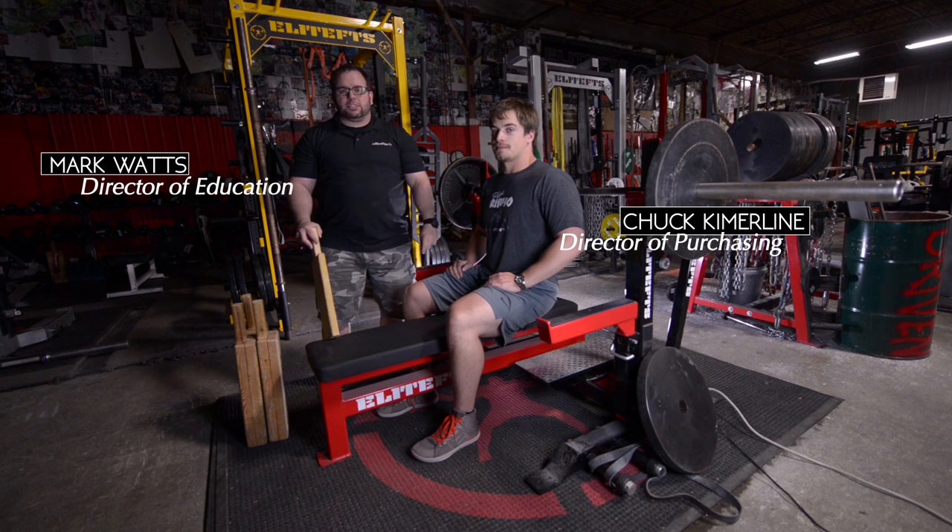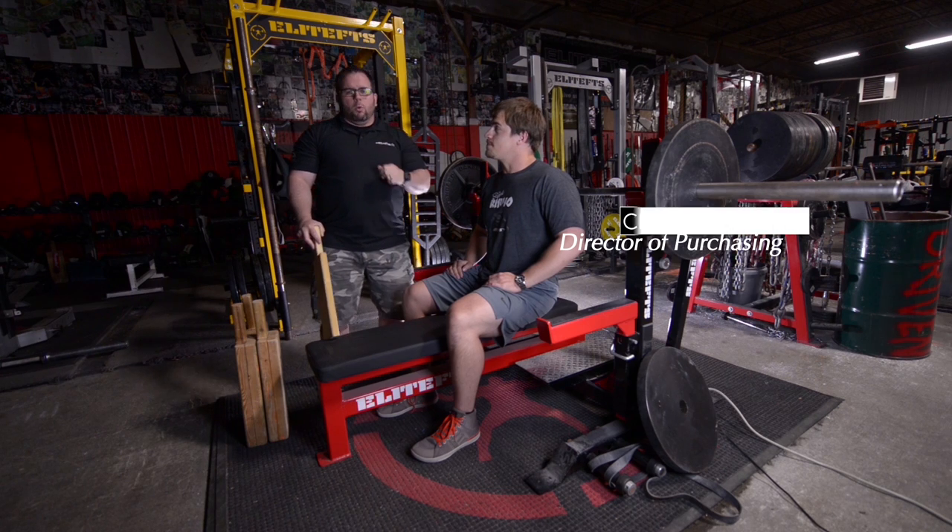Mark Watts, Chuck Kimmerlein, EliteFTS.com. We're here at the S4 Compound. We're going to go over today two mechanical drop sets for the bench press.